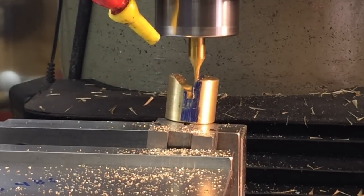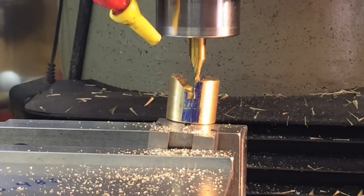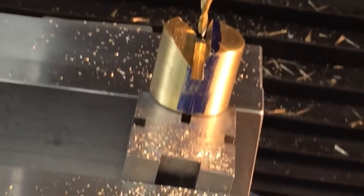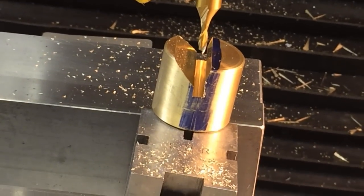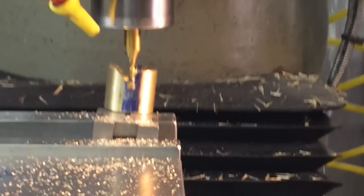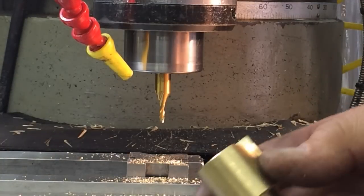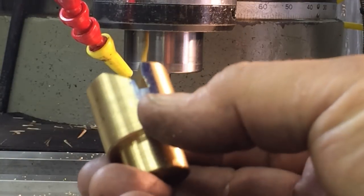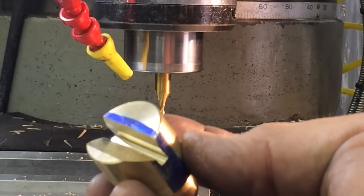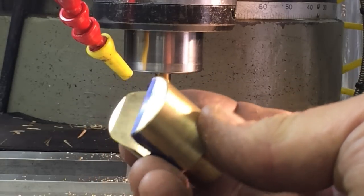I went to about 200 thousandths when I first made contact, and I think that's going to be plenty. I think that's going to look good. We'll do a little deburr on there and we'll test them up in there.